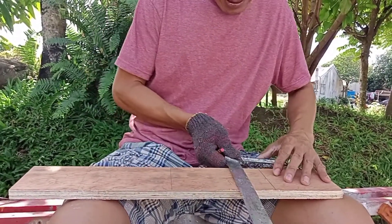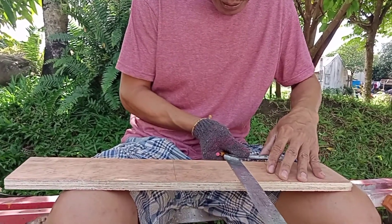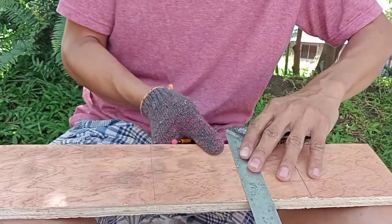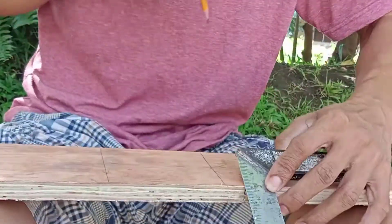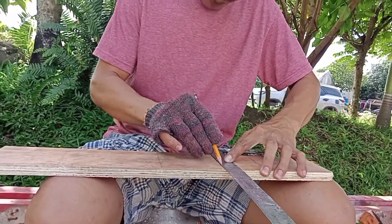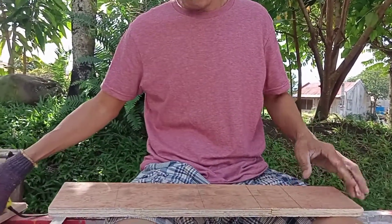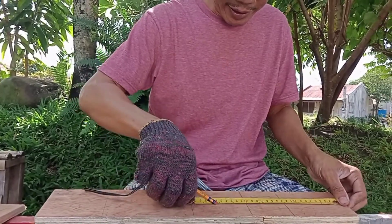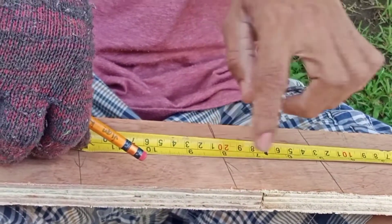Using the base of my try square, supposing this is the straight edge, I fit this and adjust so that I can create a straight line here. And take note: before cutting, measure again. So as I said, eight inches.